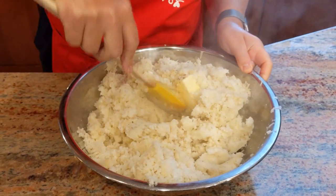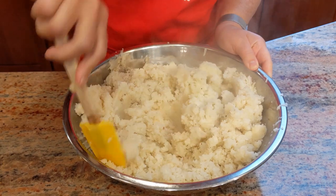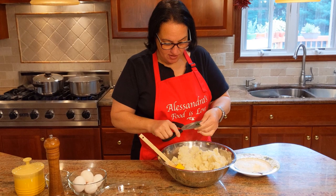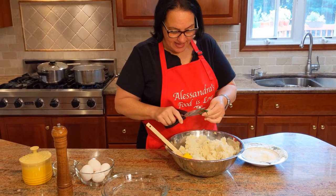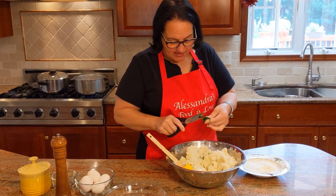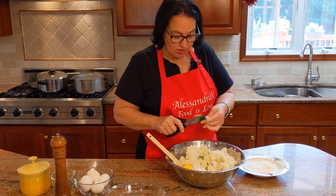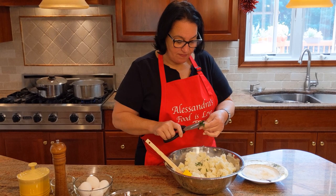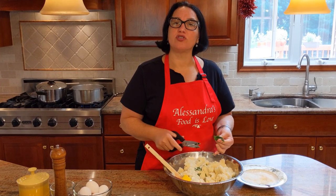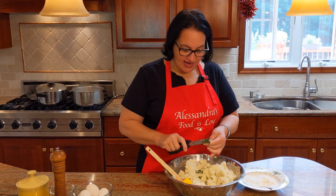We're not going to add the eggs yet because they'll cook in the hot potatoes — you have to wait for it to cool down. I've bunched up some fresh parsley and I'm going to snip it; the smaller you can get it the better, because the croquettes are kind of small and you don't want big pieces of parsley in them. Parsley is optional — it's what I grew up with and I love it. Another great addition is chopped ham, which is also a very nice addition to the mixture.